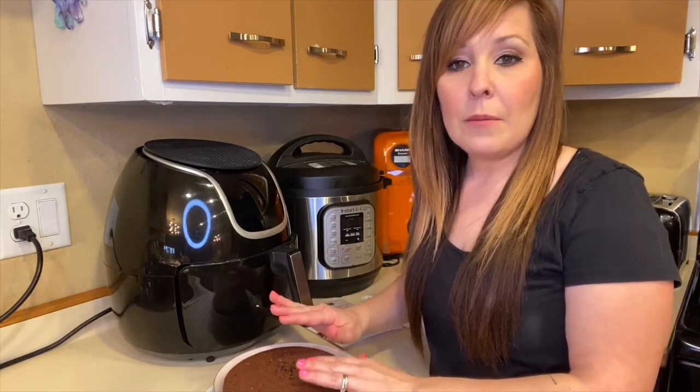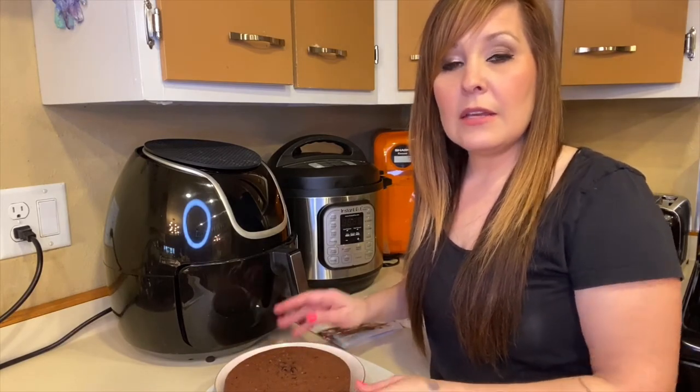The cake has cooled down a little bit, so I'm going to go ahead and frost it and then decorate it.